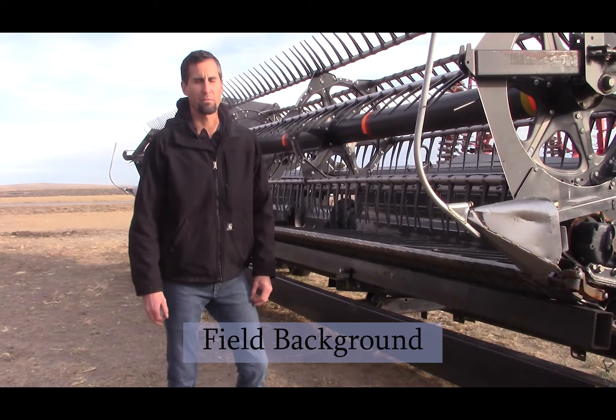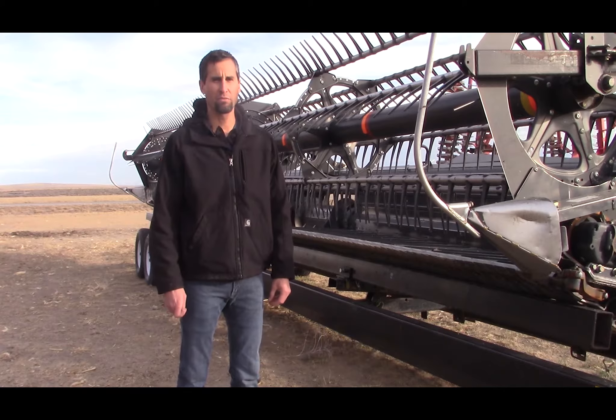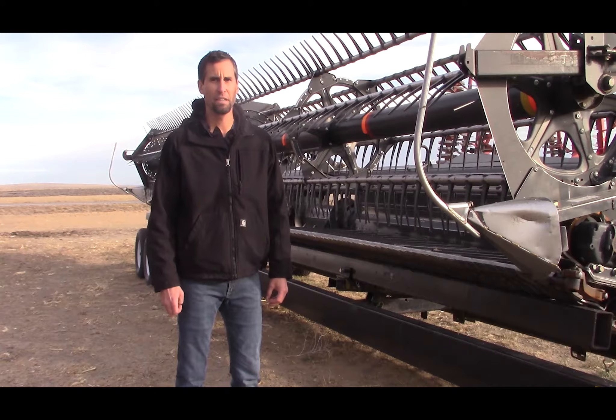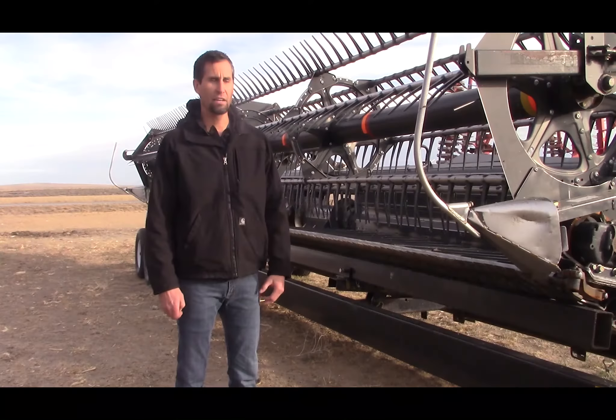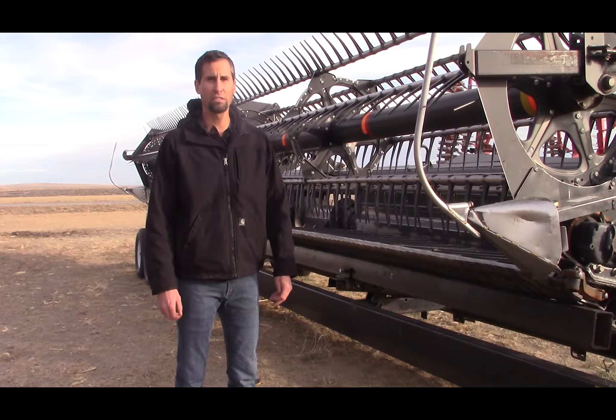My name is Lance Griff and I farm out here on the Salmon Track south of Filer and Twin Falls. I direct harvested some beans this year — some black beans, a stand-up variety. This was the header that I used: it's a MacDon D60 dual drive header.